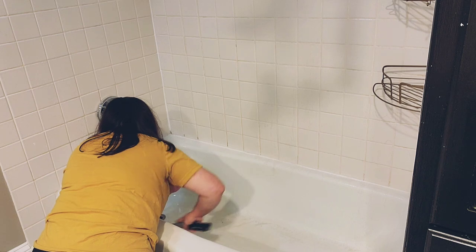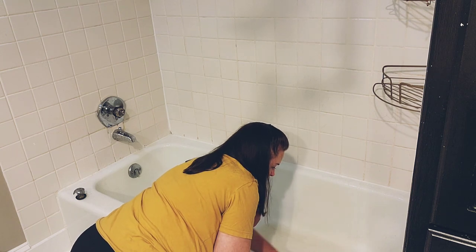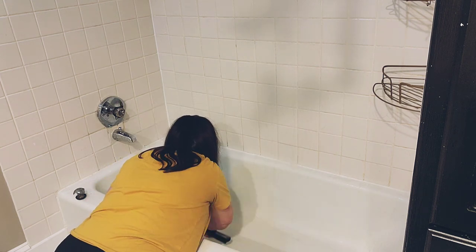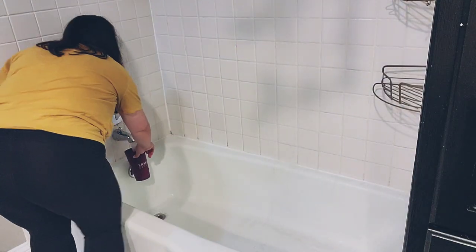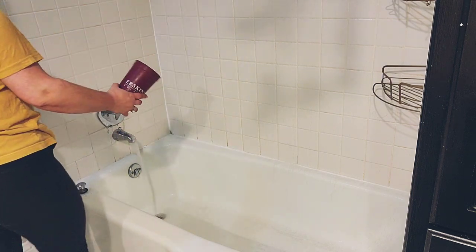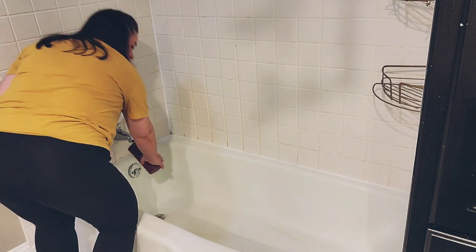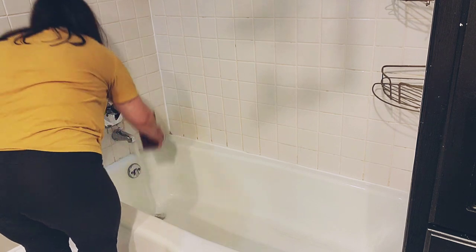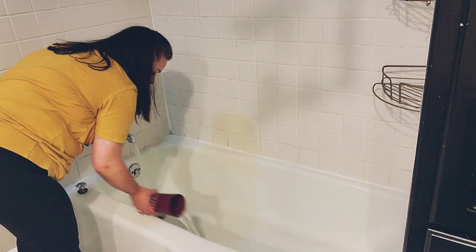Our master bedroom and closet were part of the addition, sitting on top of the basement. The area behind the couch in my living room where the stairs to the basement go down was also part of the addition — it almost doubles the size of our house from what it would have been originally. Anyway, I just use a cup to rinse. I do wish I had a spray shower head because that makes it a lot easier to rinse off the cleaner once you're done.